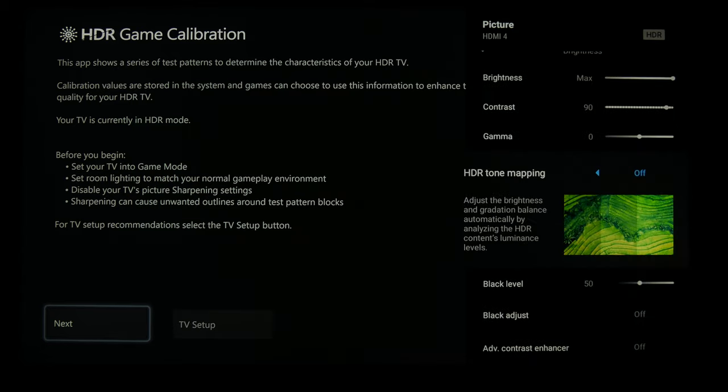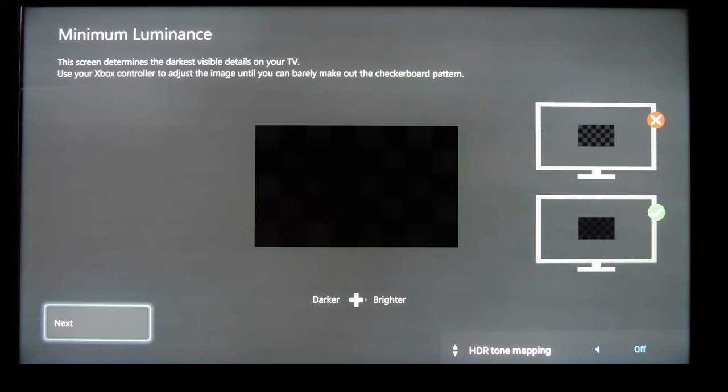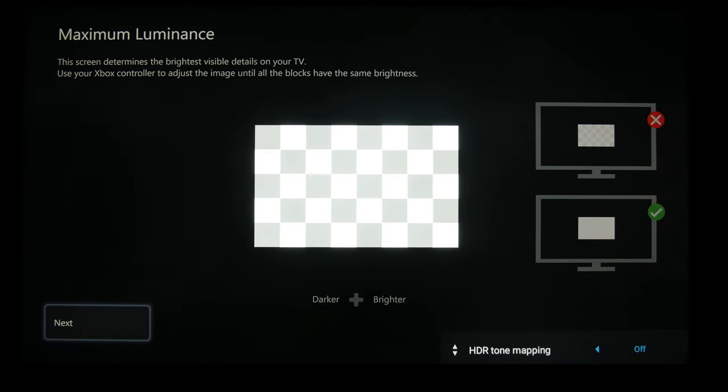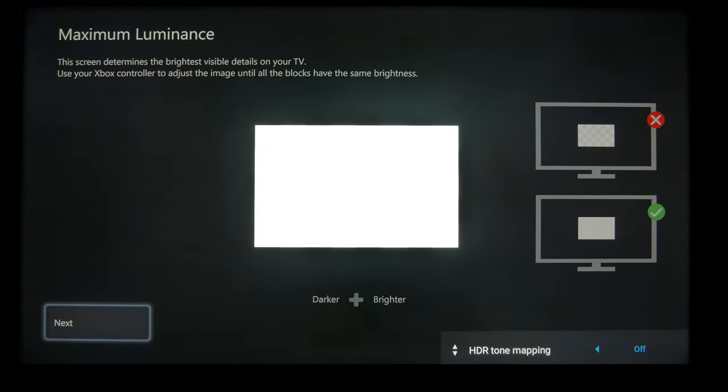We're going to come back up to HDR tone mapping and hit the center select button on the remote so that it drops down. Now for this first one, we're going to go all the way left — as dark as you can — and then one click to the right, because the TV will most likely have the zones on most of the time and that will help with your shadow detail.